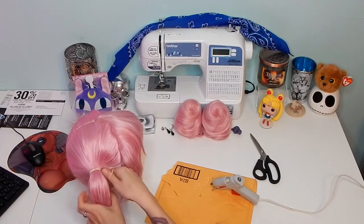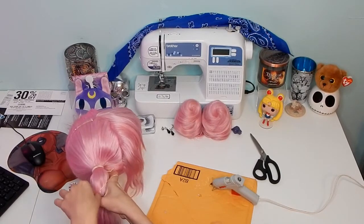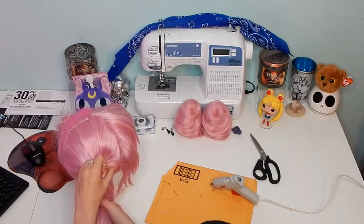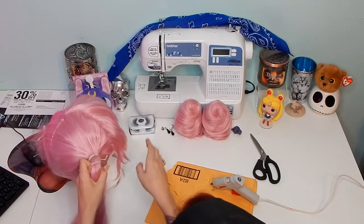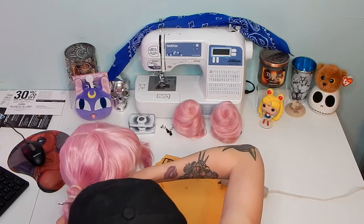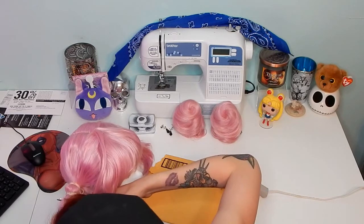Here I'm just sectioning off about an inch, maybe an inch and a half of hair between the original pigtail and my pigtail. As you see, my wig was not wanting to sit up because I don't have a wig stand, so you guys get the idea. I'm just going to section her off. This was terrifying. I apologize for my head being in the way a lot, but I was live streaming this and trying to get it from all directions.